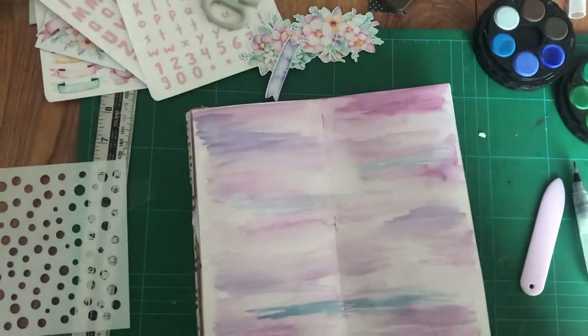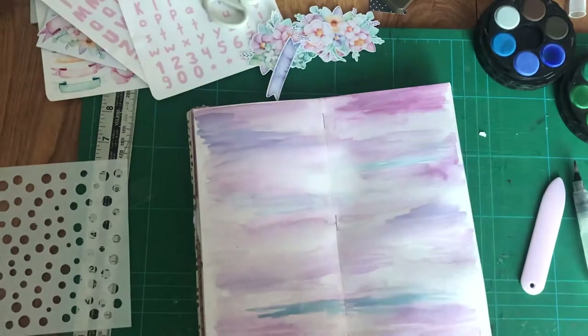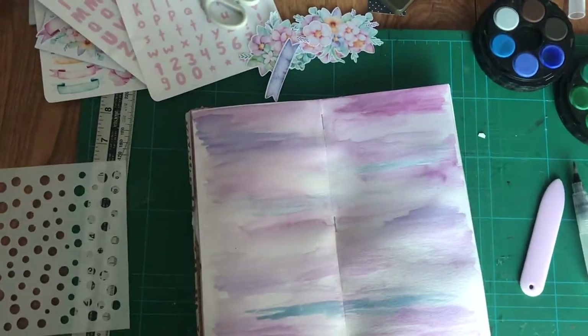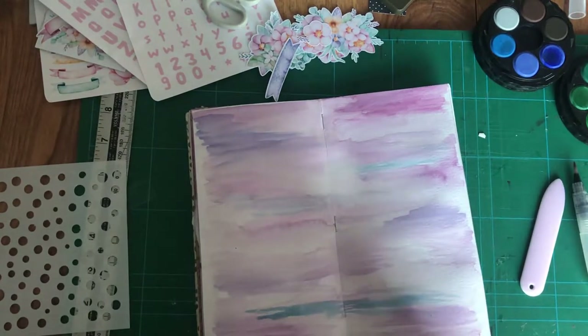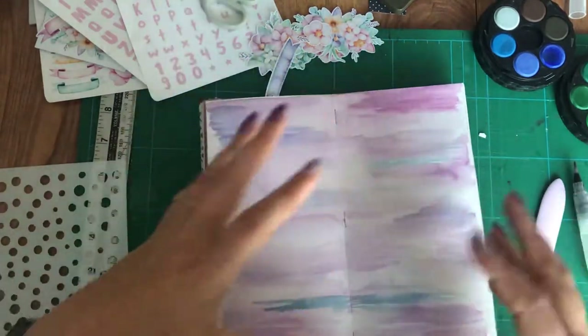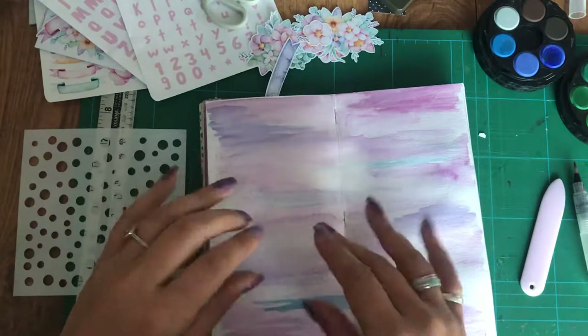Hi guys, it's Claire at DD's Den. I'm doing this as a bit of a collaboration with Crafts Support — I've forgotten the name of the group — it's basically a YouTube support group.